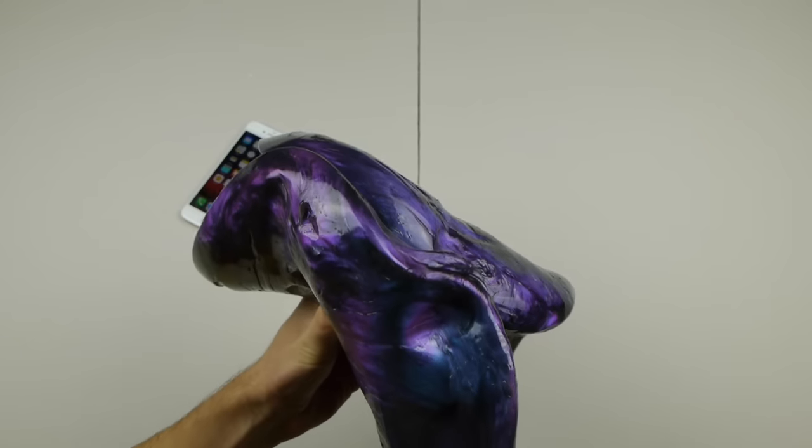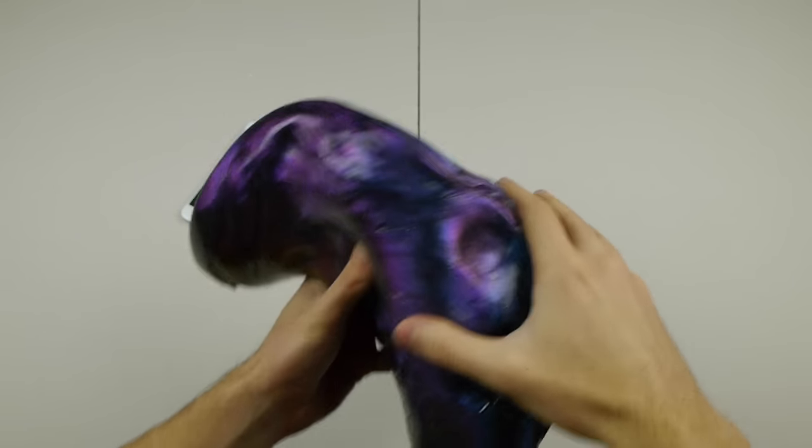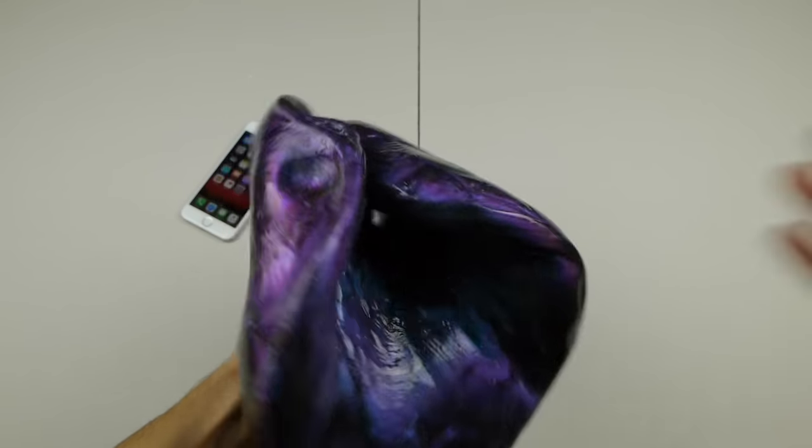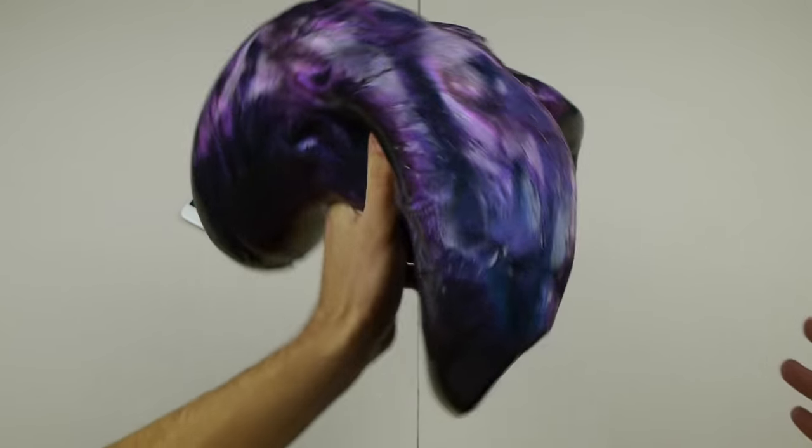Then I'm going to put it in the freezer overnight so it crystallizes, and we're going to melt it down in the morning to see if the phone can still survive and what even happens to the putty as well. Both interesting things to find out right now.